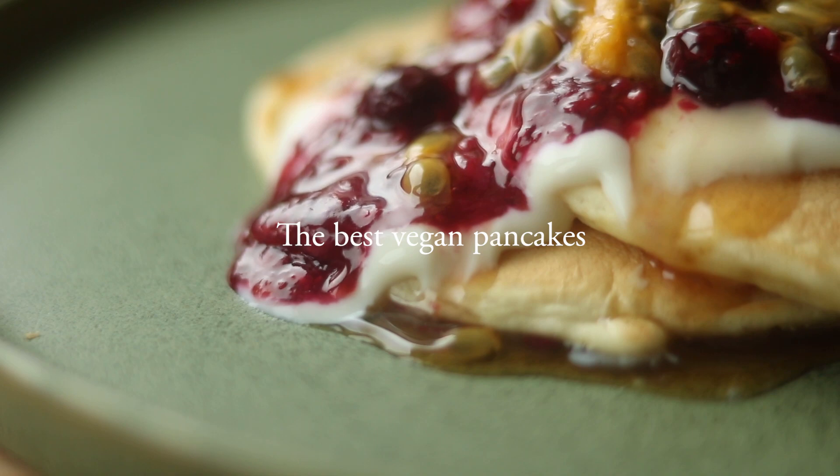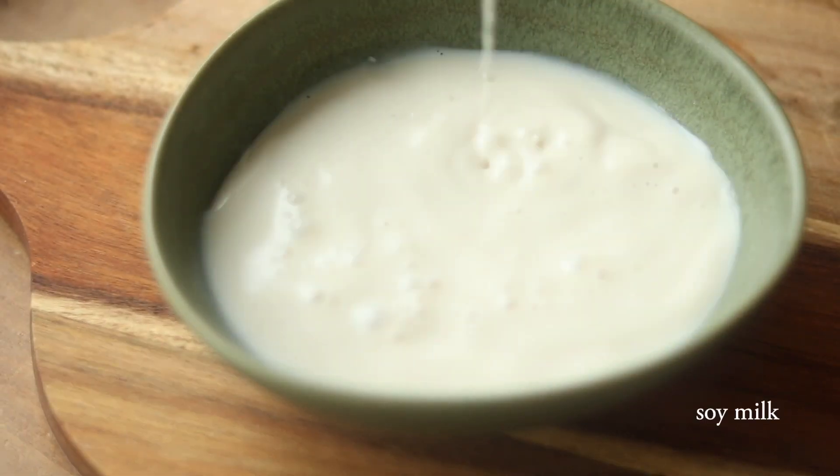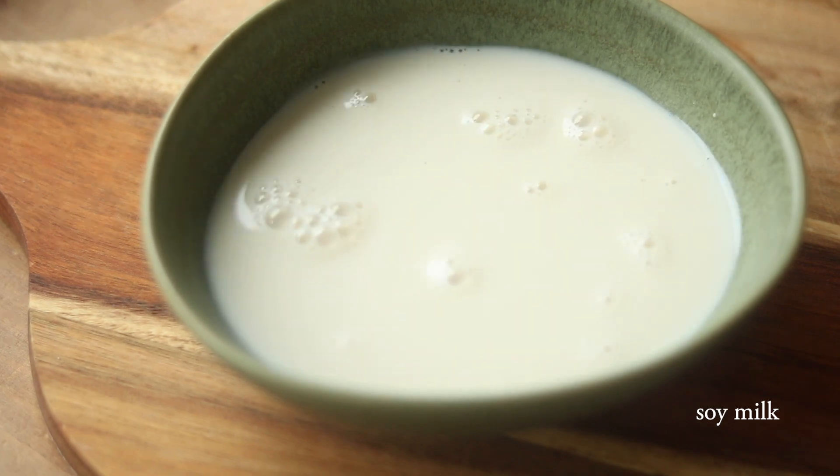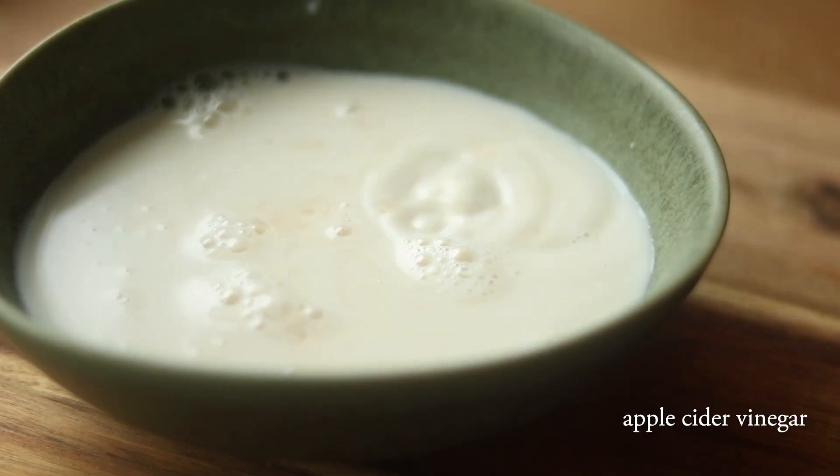Welcome back to a new video where I'm confidently claiming that I have the best vegan pancake recipe out there. To start off we are combining some soy milk with some apple cider vinegar to make a kind of buttermilk. Set that aside.